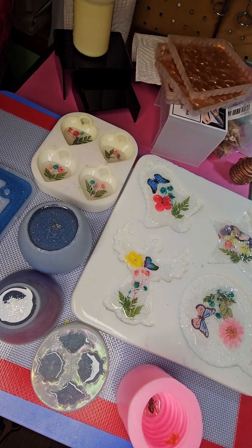I'm using about four ounces — two ounces of Part A, two ounces of Part B — and I usually stir between three to four minutes, depending on the amount of resin.